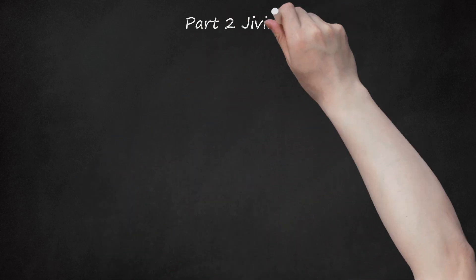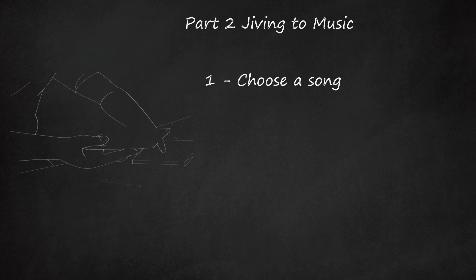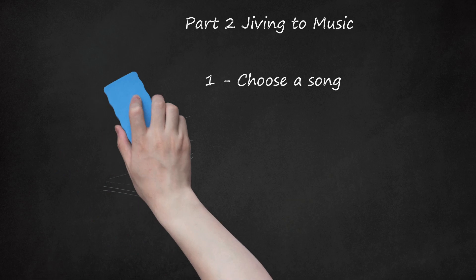Part 2: Jiving to Music. Step 1: Choose a song. The hand jive becomes even more fun if you practice the movements to music. Usually the hand jive is performed to the following songs: 'Willie and the Hand Jive' or 'Born to Hand Jive.' Both of these songs have been recorded by multiple different artists over the years. For example, 'Born to Hand Jive' was popularized in the hit movie Grease. Although these songs are most commonly used, you can perform the dance moves to almost any song. Try choosing an upbeat song that you enjoy. Avoid slow ballads — the jive works best with songs that have a faster beat.